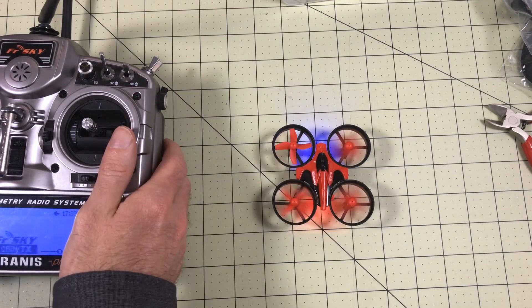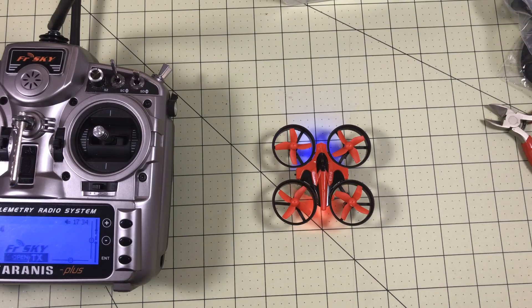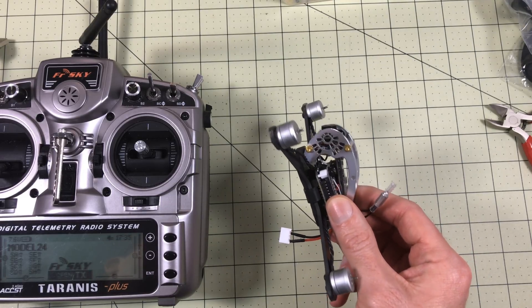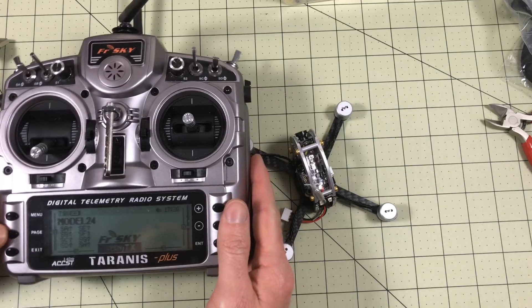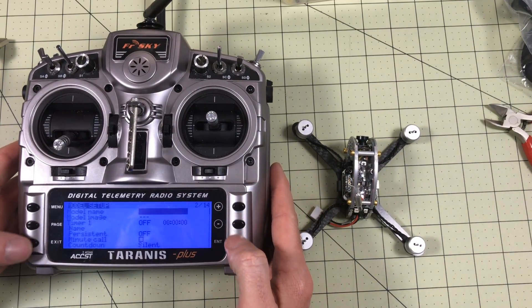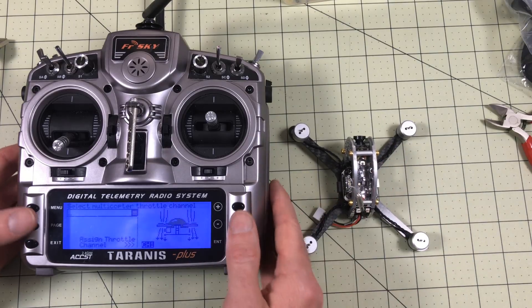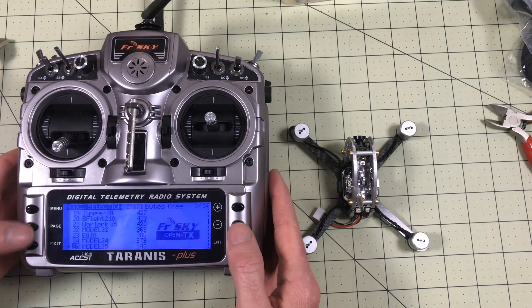That works, and it is a way more controllable model with this radio. Now I want to try one more — this is the King Kong 130 that I just reviewed, and all my complaints about it I basically blamed on myself not knowing my radio. I have my Taranis now and I can bind to this. I'm going to go through and make a new model. This should be TAER because that's what Spektrum uses, so I think I'm going to be okay.